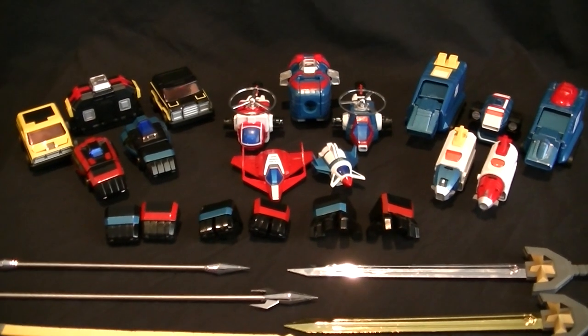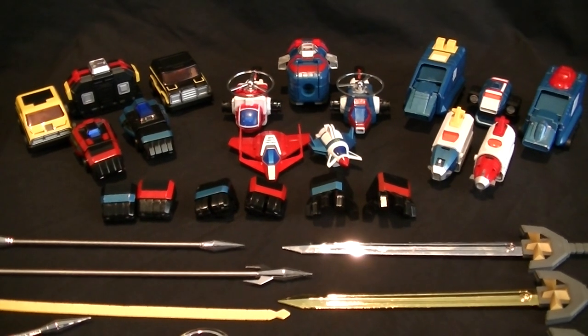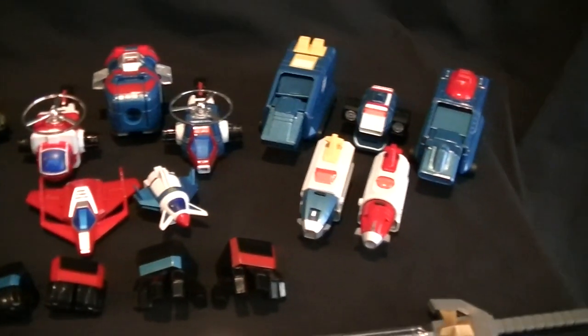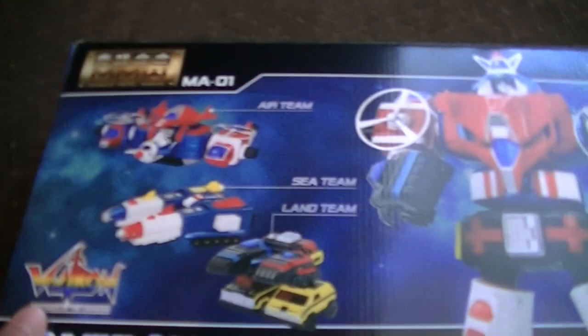Hi everyone, it's Kai from Cool Collectibles. I'm finally getting around to reshooting my MA-01 Miracle Production Vehicle Voltron review. I had a bit of an issue that I'll get to in a second, but I'll give you a quick rundown of the box and so on first.